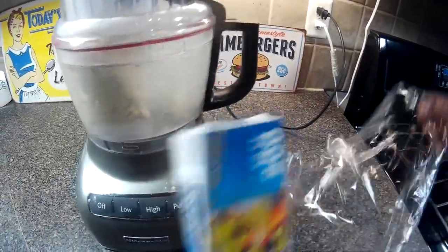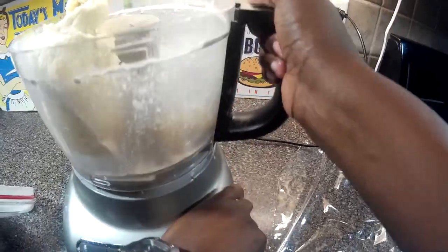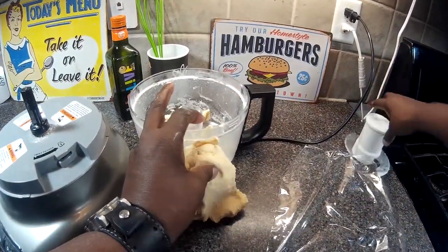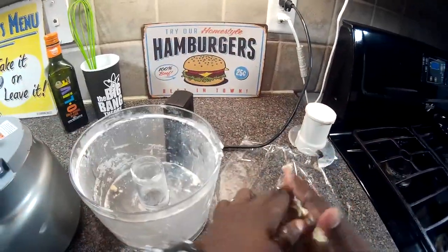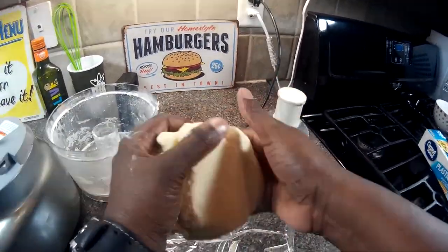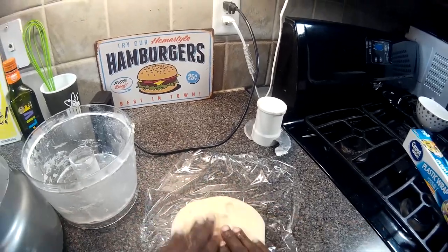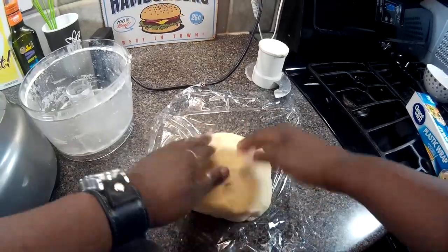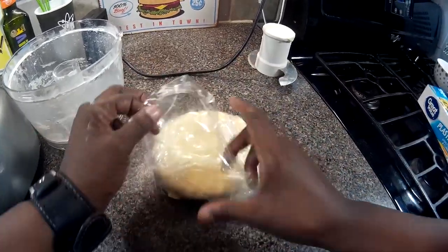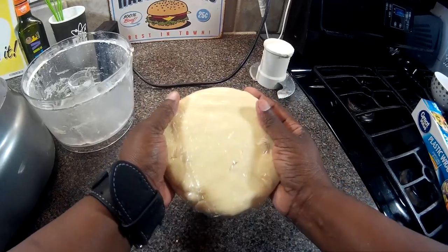Once it comes together like that, that's it. We're gonna take some plastic wrap, open that up, get it out, and we're just going to put it into a ball. Then we're gonna flatten the ball into a disc, fold over the plastic wrap just like so. Then we're gonna let this little guy rest in the refrigerator for about a half an hour.